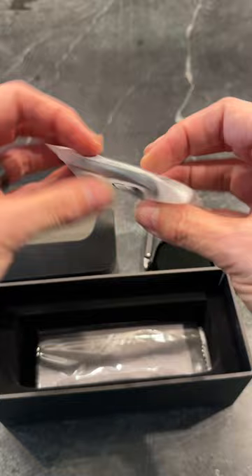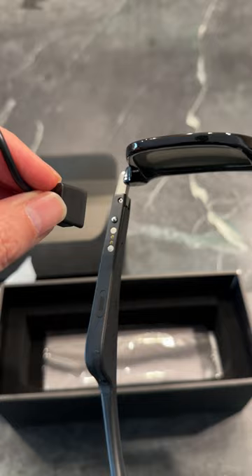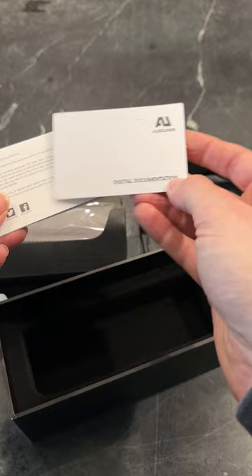USB — this little guy goes onto here, and it's magnetic so it just goes right on there. A microfiber glasses cleaner and a card to tell me to download the manual online. Save the trees.